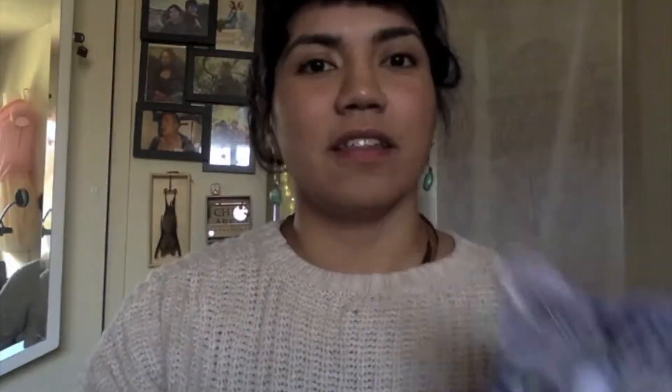Different objects change light in different ways. You can have objects that are opaque — maybe like my pet gecko, or maybe this picture of an angry cat. Those are objects that light can't pass through and is only reflected off of.